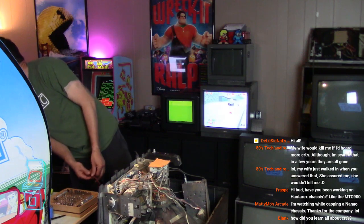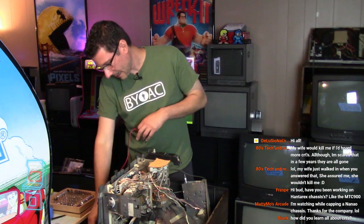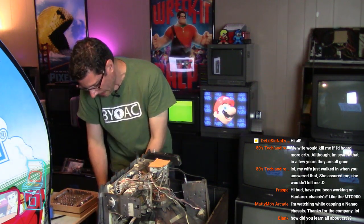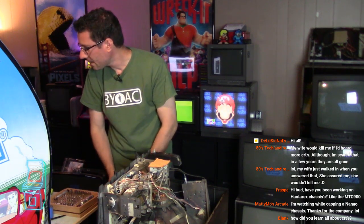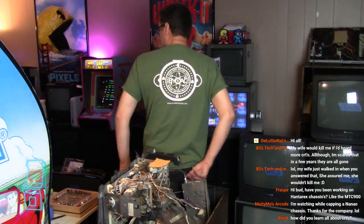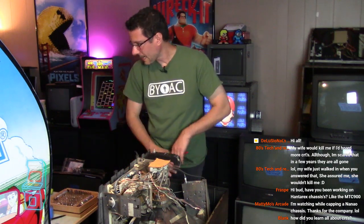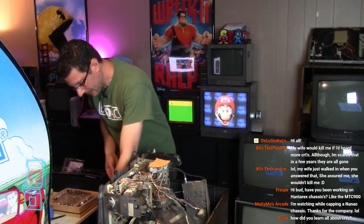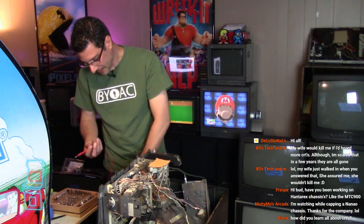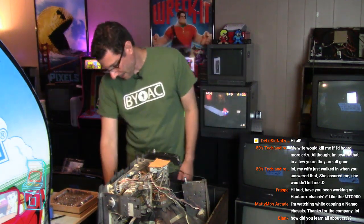How did I learn about CRTs? Trial and error without killing myself, I guess. You watch videos like John's Arcade - he has a really good series where he works on recapping monitors and shows you how to discharge it. I'm wearing the retro shirt I used to have for BYOAC - it stands for Build Your Own Arcade Controls. That was a group I joined where you build your own arcades. People were using CRT TVs from monitors and decasing them, finding out how to discharge them and be careful. That grew into people using TVs with S-video inputs for main machines.